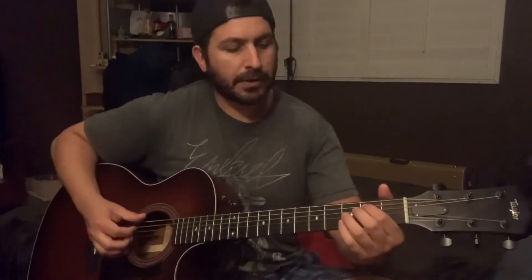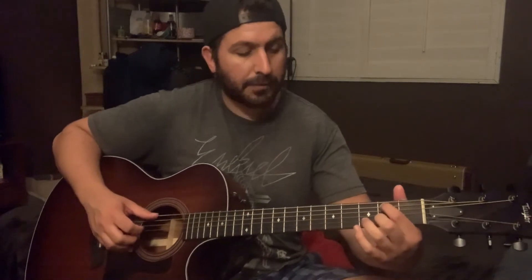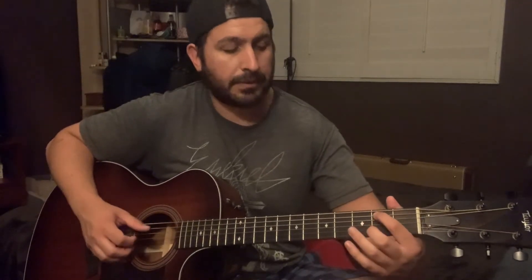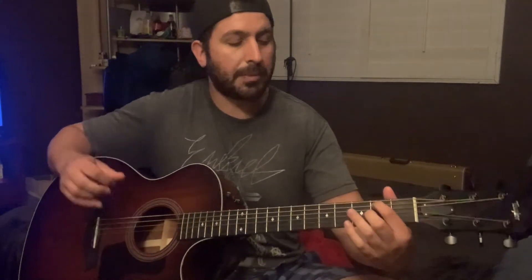Now the intro: you're going to hit the 2nd fret on the B string once, then hit it again before you start plucking the bottom string — so that's 2 hits. Then hammer on the E string on the 2nd fret, hit it open on the E, then 3rd fret on the B, 2nd fret on the B, open B. Sounds like this.